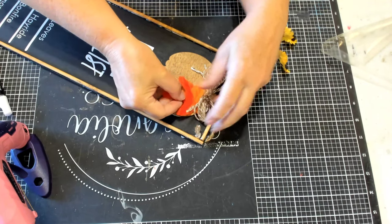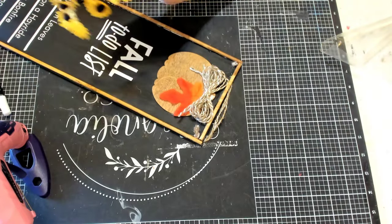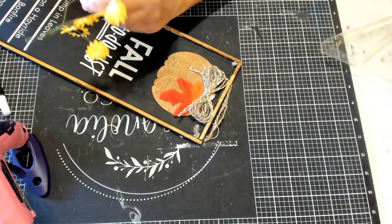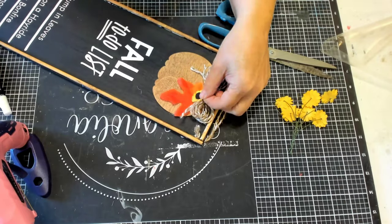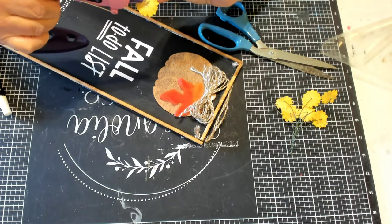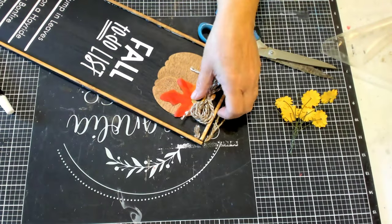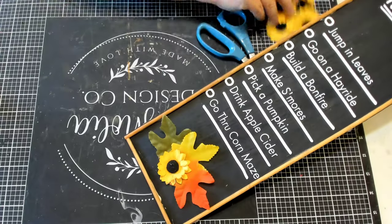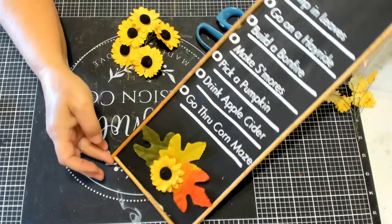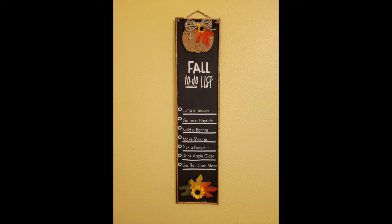Now we're going to put a leaf and a sunflower on the pumpkin at the top. You get out your supplies and you think you're going to do one thing, but once you get into it you decide it's not going to look right — it's kind of trial and error. The pumpkin's all decorated, and now we have this blank space down at the bottom of our sign. I thought the camera was rolling but it wasn't — I used three leaves and a bigger sunflower for the bottom, and I love the way this turned out.